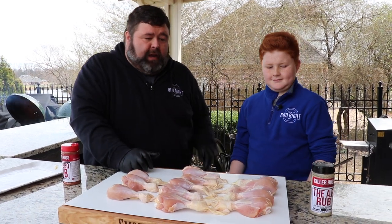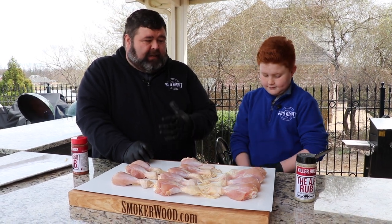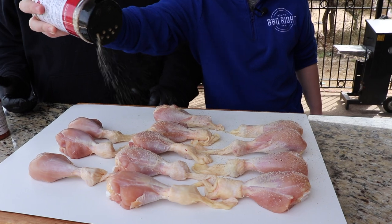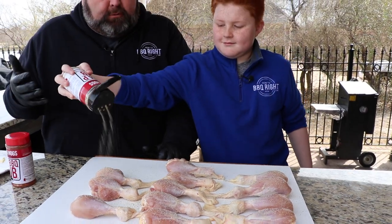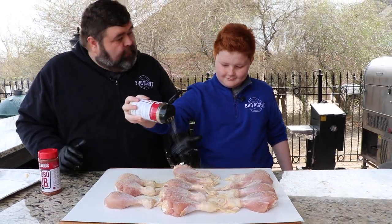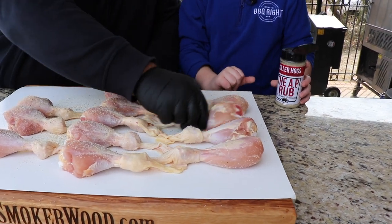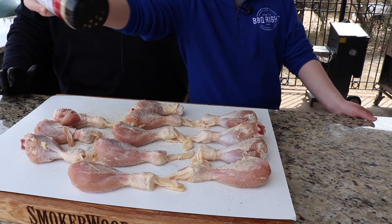Now we want to get some seasoning underneath that skin where we've pulled it back. You can do anything you want with chicken — it takes on just about any flavor. Today I set out some of our savory seasoning, just some AP. That's the first thing we're gonna put on them. This is gonna give us some salt, some pepper, some garlic flavors all underneath the skin. It's really gonna stay on the chicken and make that meat taste good inside. Mike, let me flip them over now because we want to do both sides.